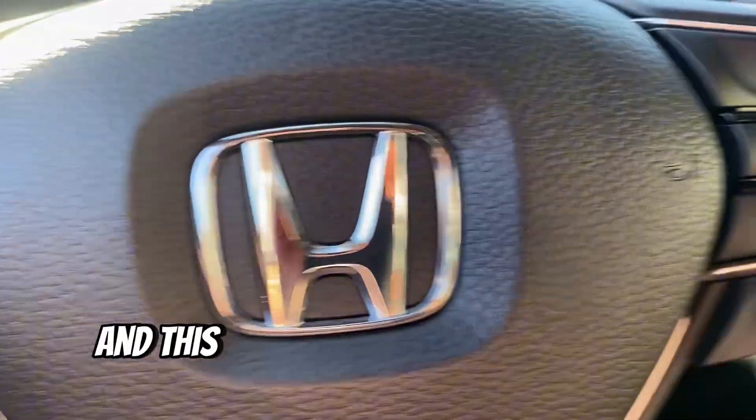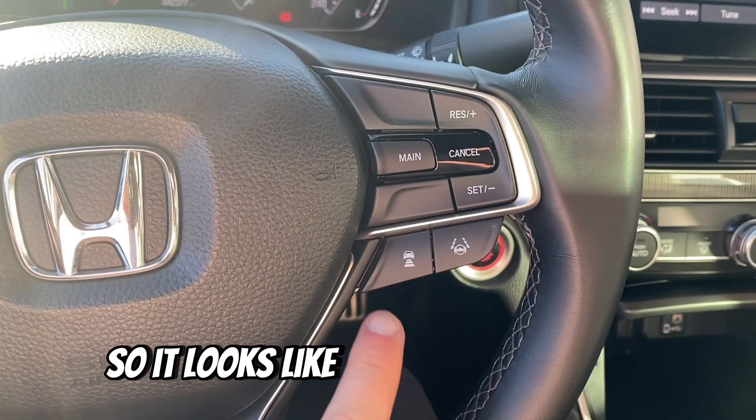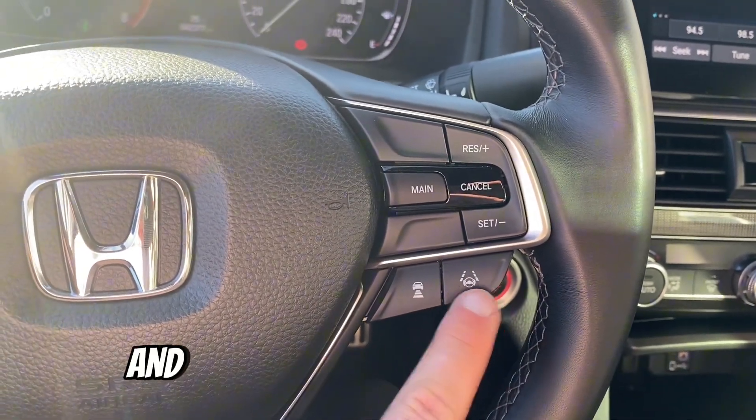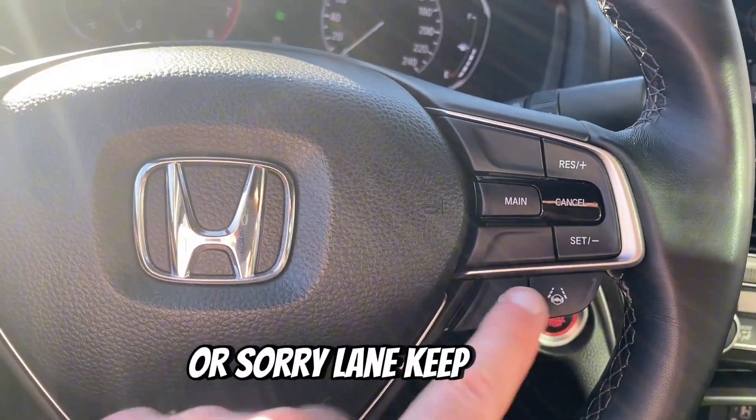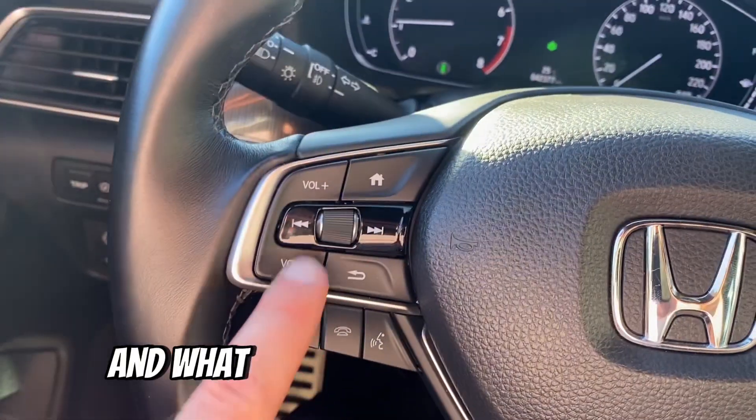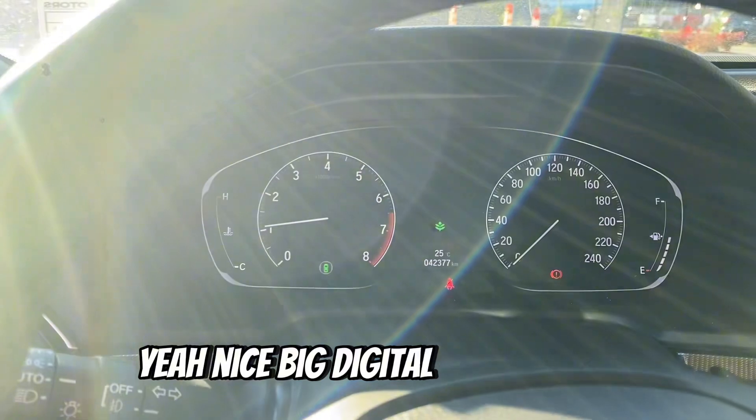This one's got some safety features — pre-frontal collision, adaptive cruise control, and lane keep assist. And there's a nice big digital display here as well.